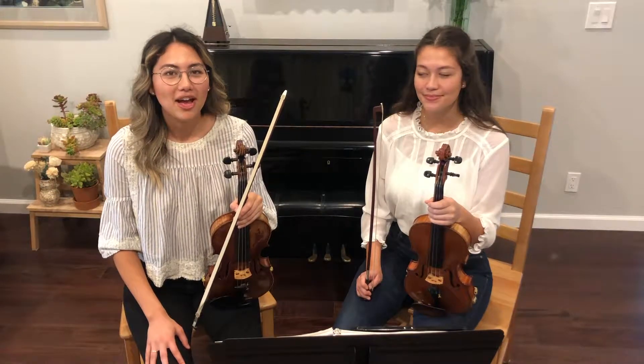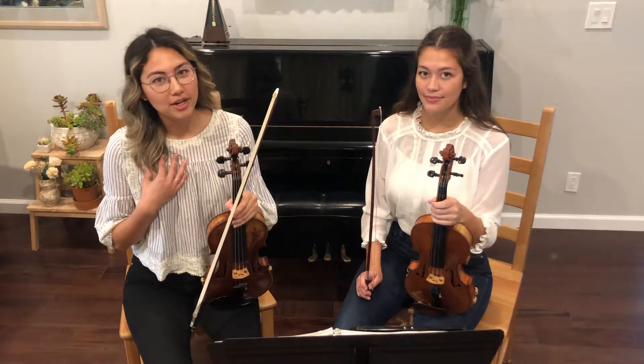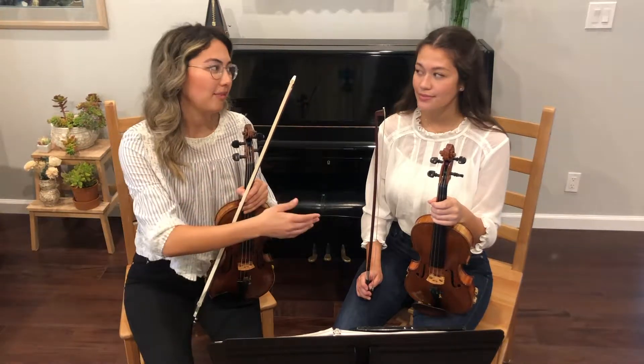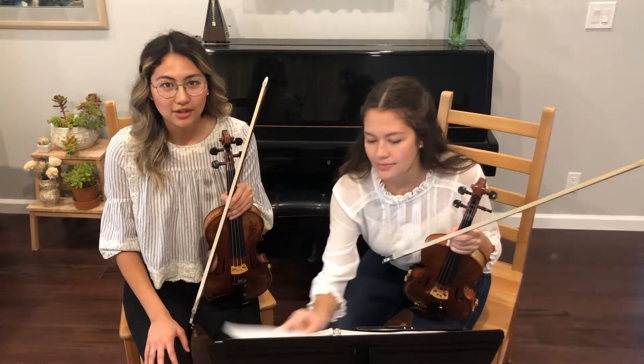In orchestra, you'll have two players per stand, so you'll have a stand partner. The right player is considered outside and the left player is considered inside. The inside player's job is to turn pages in the music.